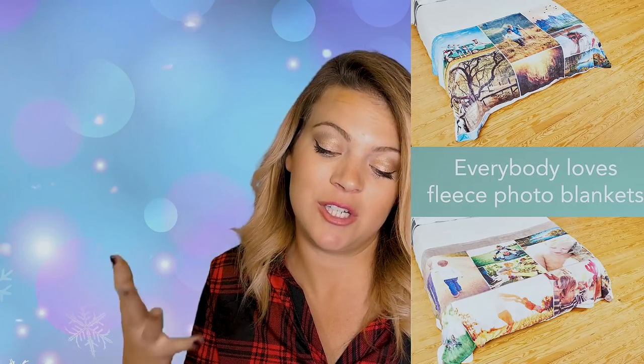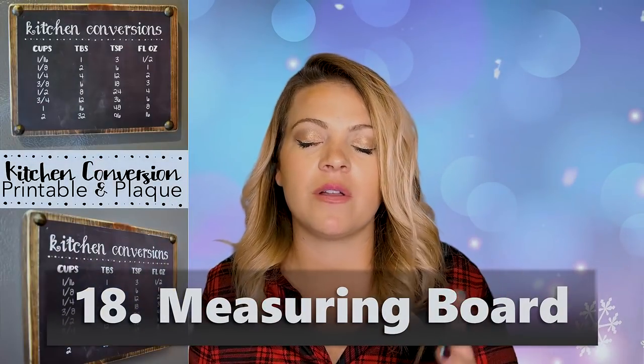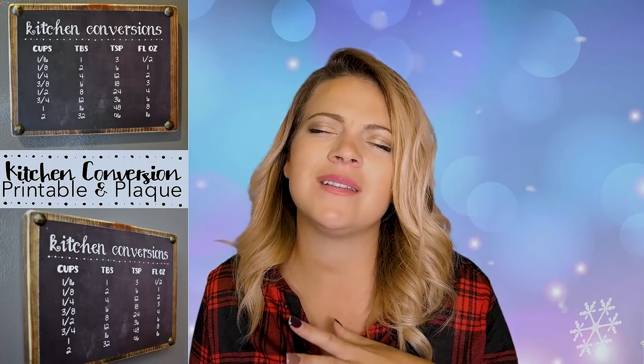If you're one of those kitchen women who loves to cook or bake, a measuring board would be fun — you can see this on the Cricut page or the Pinterest page. It has all the pre-measurements already on it. Even if she knows all this stuff, it's fun to have a cute board she can use to teach her kids or whoever else is in the kitchen while they're cooking or baking with her.